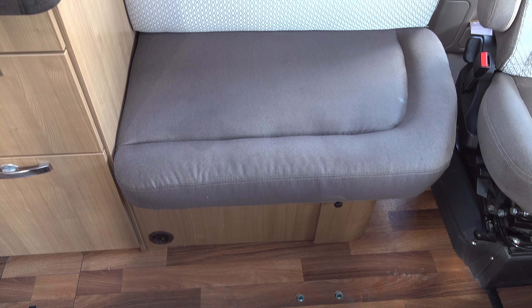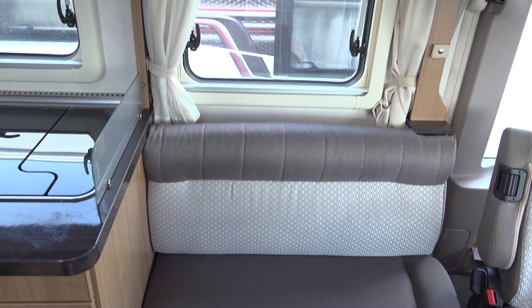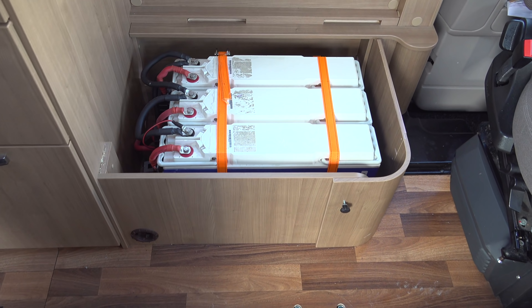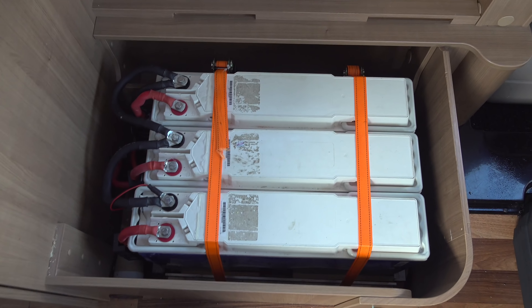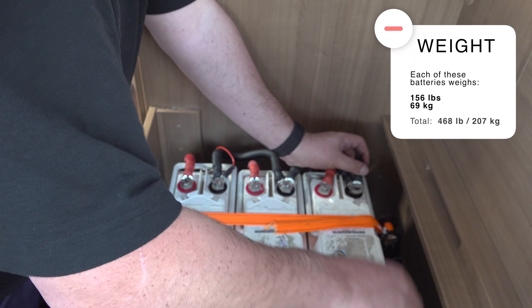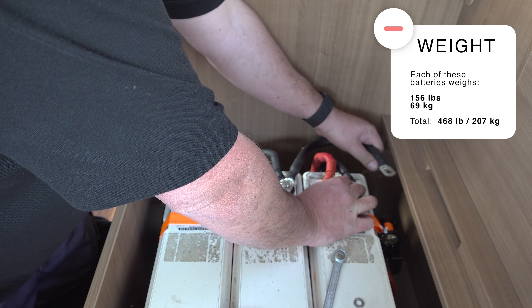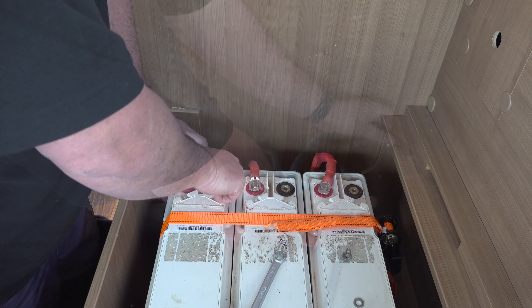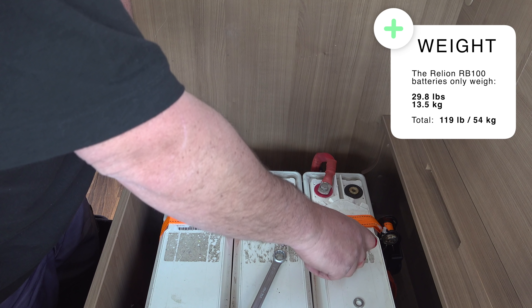To install my current battery bank I removed one of the collapsible front-facing chairs so that I could use the space below the seat to install them. After removing the fuse for each battery I start to remove the interconnecting cables, being careful not to short circuit the terminals of the batteries.